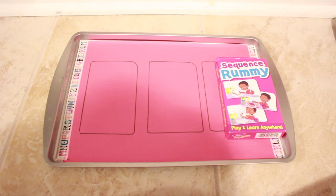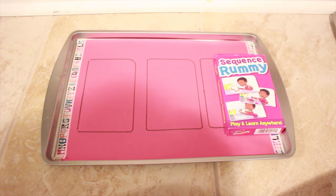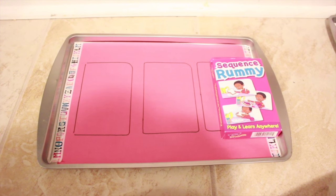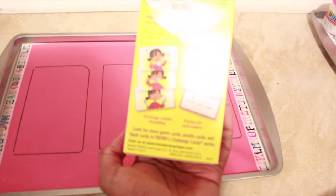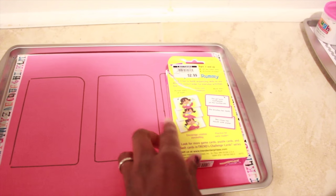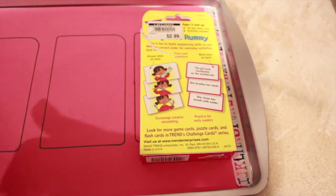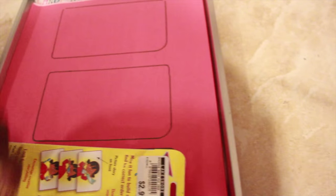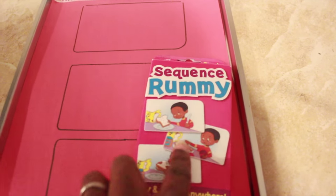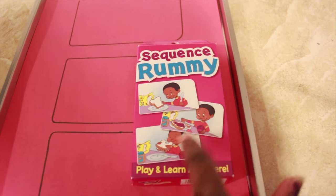This next activity is a logic activity — sequence rummy. I've used this before and you've probably seen it in one of my other videos. I got it from Lakeshore Learning last school year for $2.99. There are three cards per sequence and the child puts them in the proper order. One of them, for example, shows how to make a peanut butter and jelly sandwich: first step, get the bread; second step, put the stuff on; third step, eat it. He has to arrange them first, second, and last.